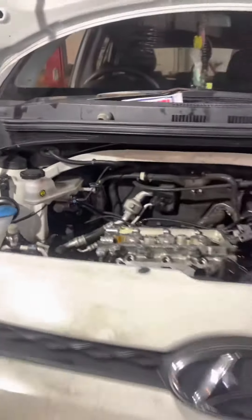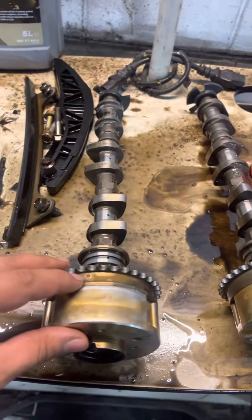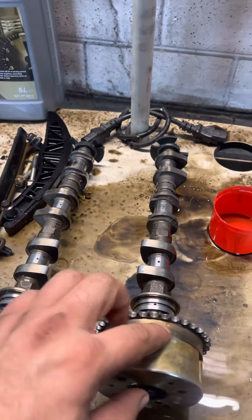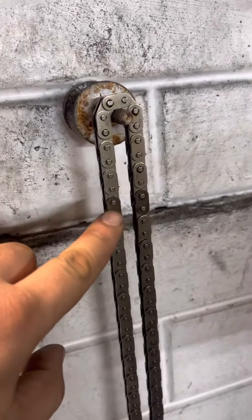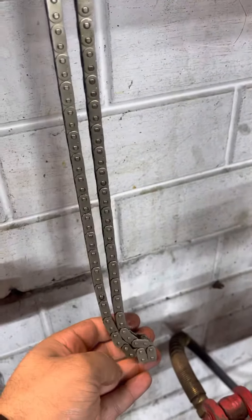Figured the timing out on it as well. So these are the timing marks, both sides. The timing chain itself has marks for these — these two will be on the camshafts, and there's another mark there for the crank.